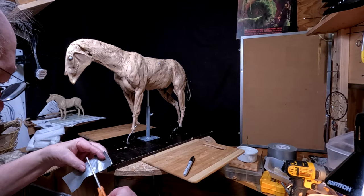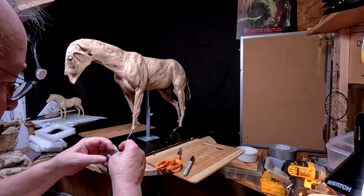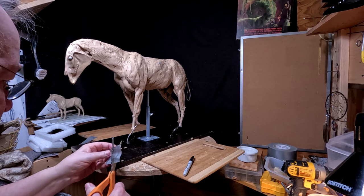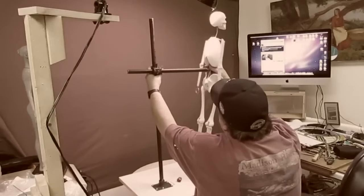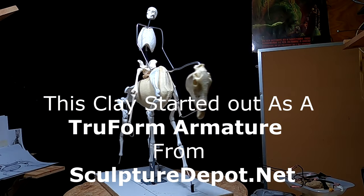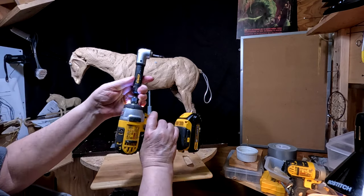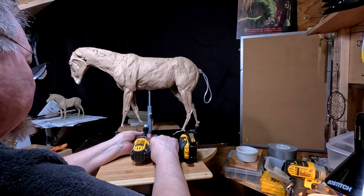I'm going to try something a little risky. I'm going to take the horse off the base so that I can reach underneath, because this board is going to cause a lot of problems when you're trying to work underneath the horse. So I'm going to mark where the legs are attached. This is where this little angle bit holder comes in handy, because it'd be hard for me to get my drill underneath the horse.